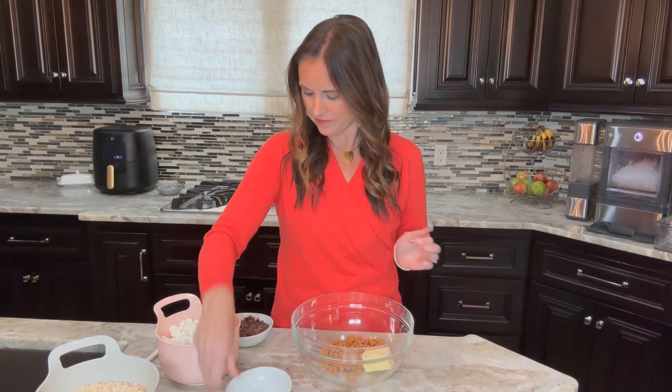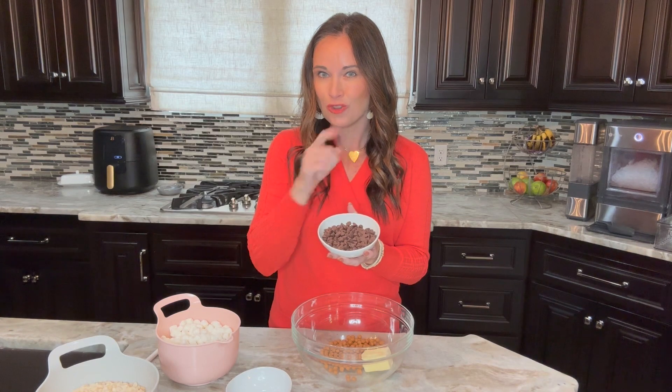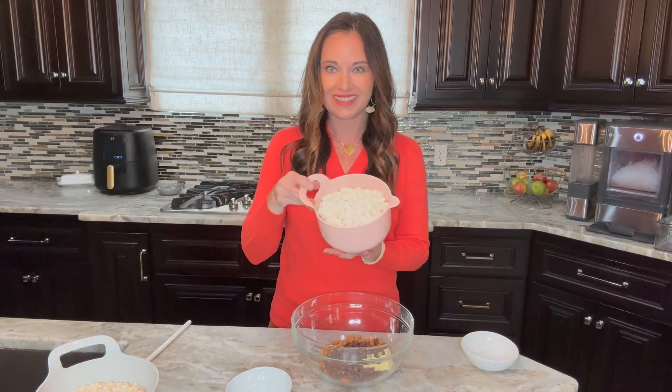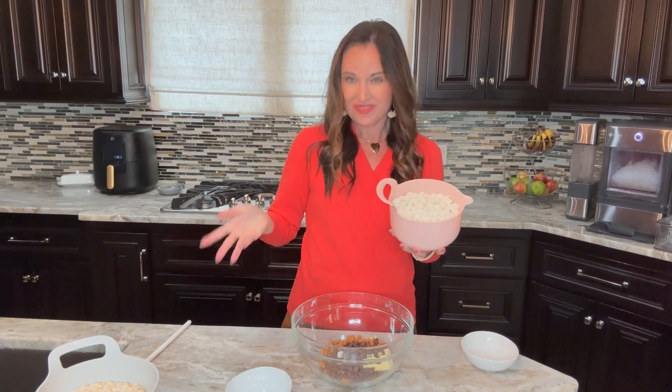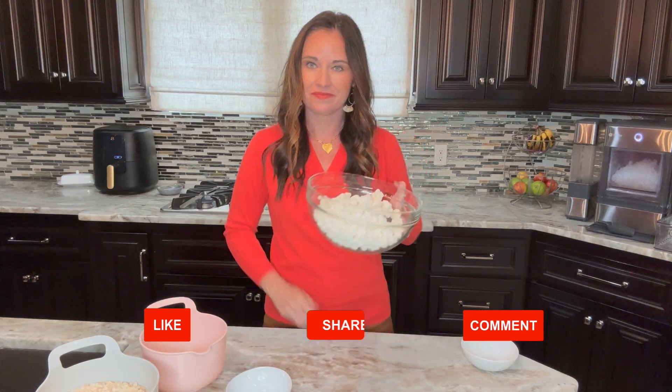one cup of caramel chips, one cup of chocolate chips, and a 10-ounce package of mini marshmallows. You can use the larger marshmallows, but I prefer the smaller ones because they're easier to melt.